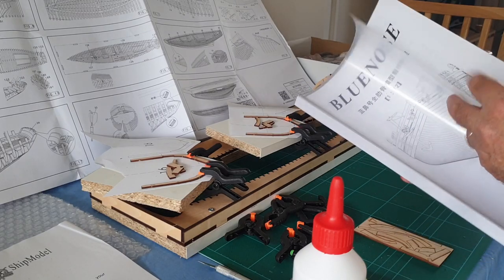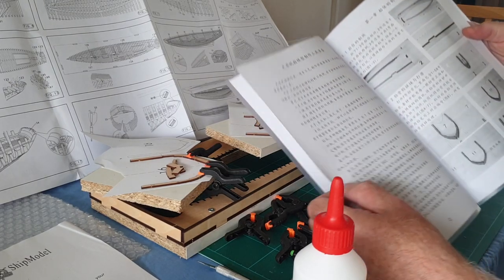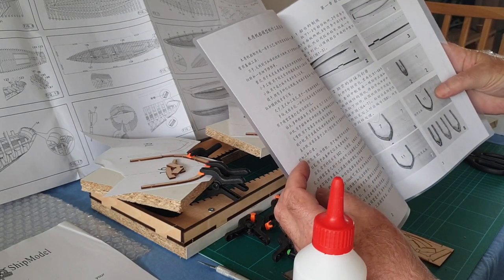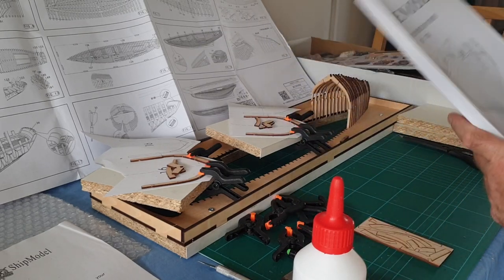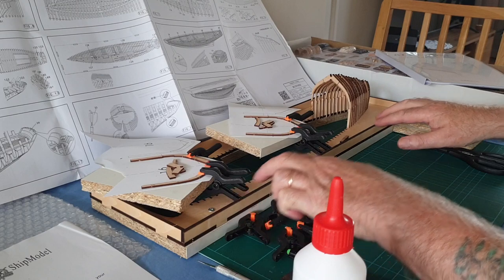It's all detailed in here. Unfortunately the writing's in Chinese, but it shows you the layout — you can go pretty much by the pictures. So what I did was I got the jig assembled.